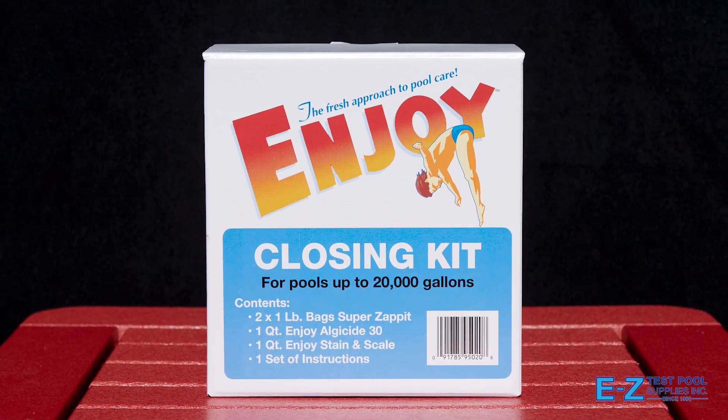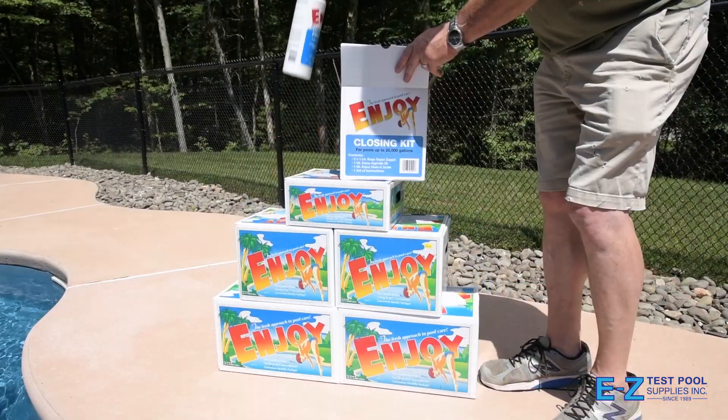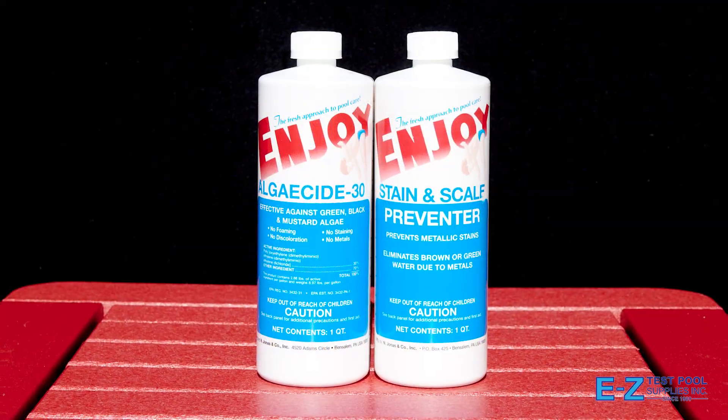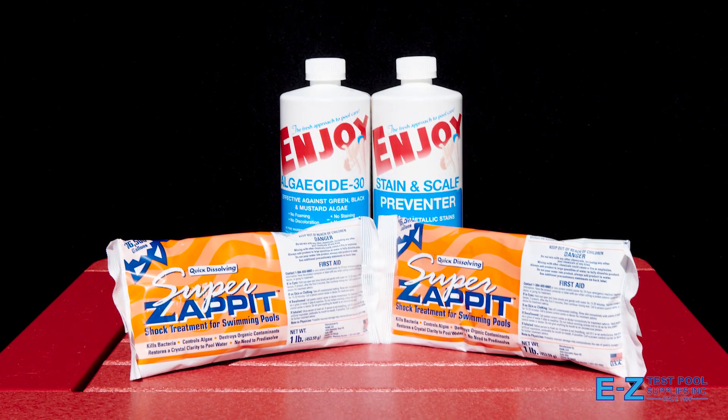Enjoy by the N Jonas Company has come out with a pool closing kit for the fall. The night before you are going to close your pool, you will take both the Algaecide 30 including the Stain and Scale, as well as the two bags of Zap It Shock, which is 73% Cal Hypo, directly into the skimmer.